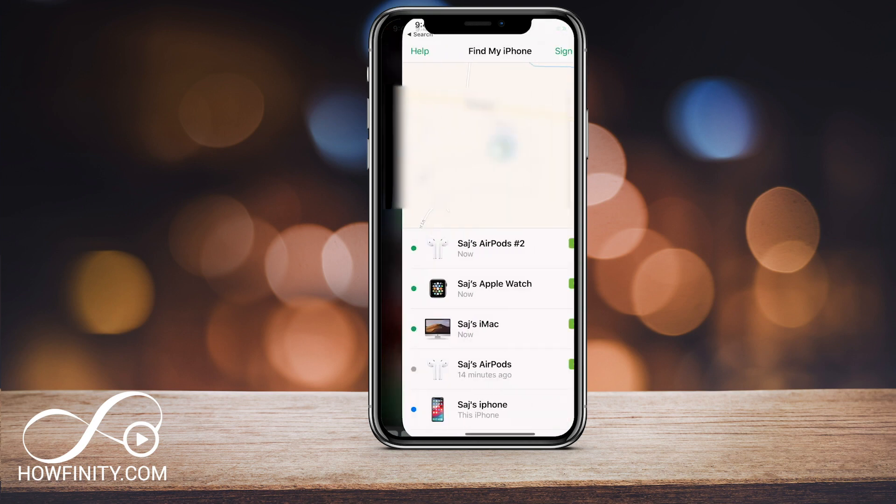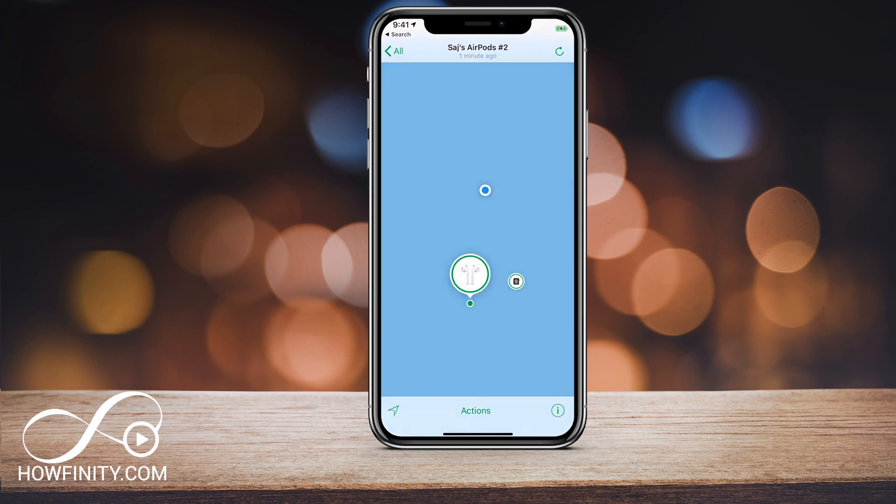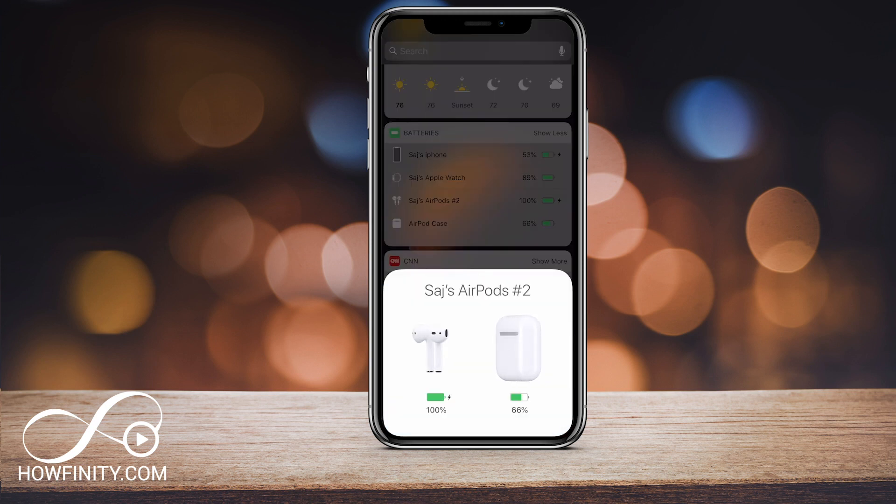And lastly, if you do lose your AirPods, under the Find My iPhone app — which you should definitely download — you'll find your AirPods. It's connected the same way as all your other devices, like your watch, iMac, and phone. Tap it and it will search and find them for you. Those are all the settings for this basic overview. Make sure you subscribe and I'll create more in-depth videos on AirPods, as well as tutorials on Apple products, social media, and tech. Thanks for watching.